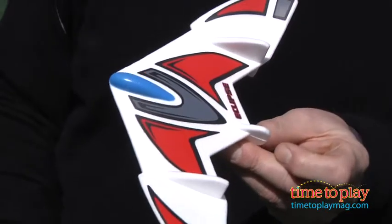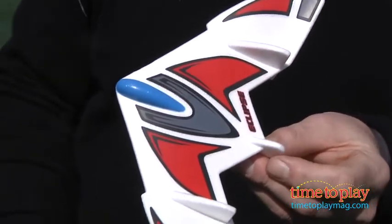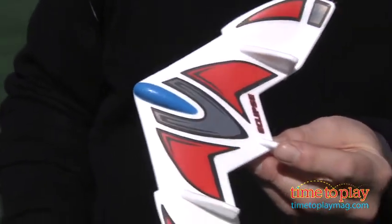Hi, it's Chris the Toy Guy from TimeToPlayMag.com and I have got one of the all-time great classic summer toys in a new version. It's called Retro Gliders from Eclipse Toys, it's for kids ages 8 and up. It's a classic foam glider and it's got the ever-popular rubber band launcher.